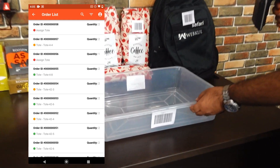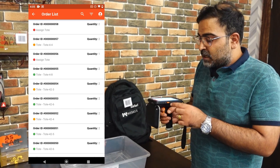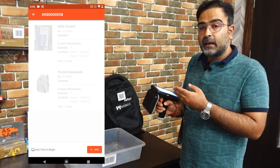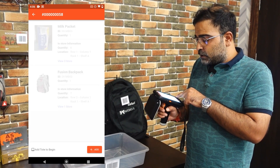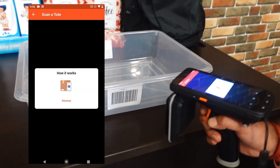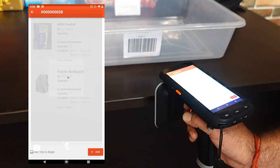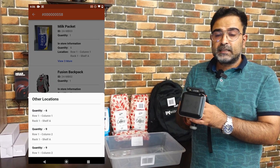The first thing we want to do is scan the particular tote. Here you can see I have a tote with a barcode. I'll open the order on the RF gun and you'll see the complete list of products — a milk packet and a fusion backpack within this order. I'll tap on the add option, allow the required permissions, dismiss the prompt, and scan the tote. The tote has been successfully assigned and we have the two products listed.